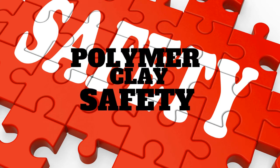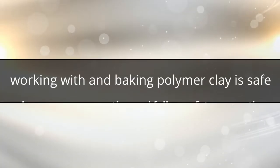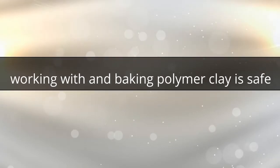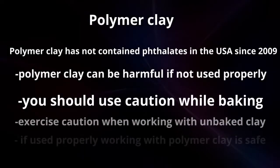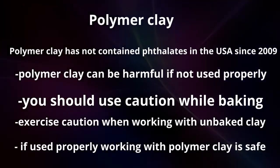In this video I will be talking about polymer clay safety. Working with polymer clay is safe as long as you use caution. Polymer clay has not contained phthalates in the USA since 2009. Polymer clay can be harmful if not used properly.